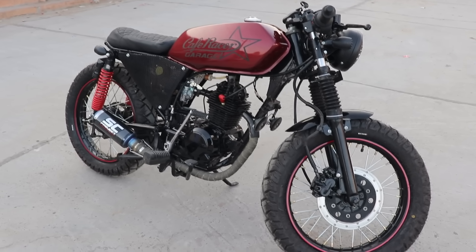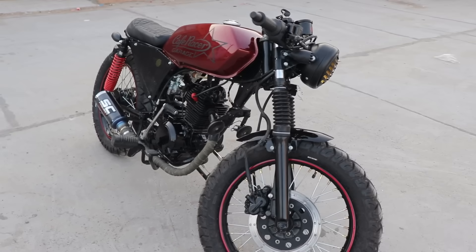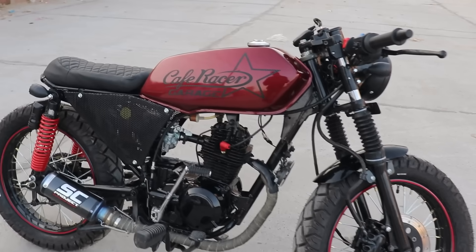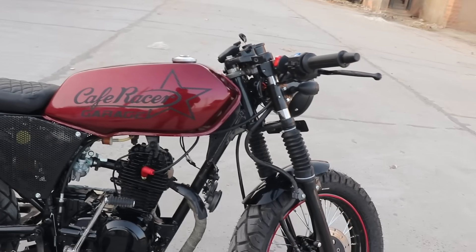So guys, I'm coming to the location and behind me you have a very amazing cafe racer, which is our Vikaaz brothers. So we start to cover the bike immediately. This is a beautiful bike that you can see — this is a Vikaaz Boxer, which is a very beautiful cafe racer. In the tank, you can see the cafe racer garage.